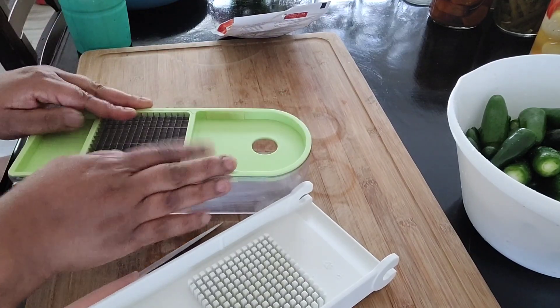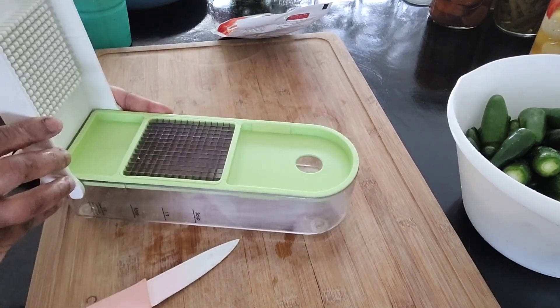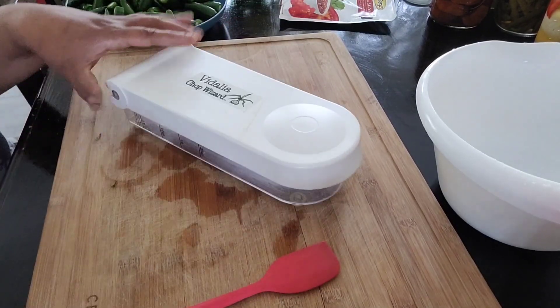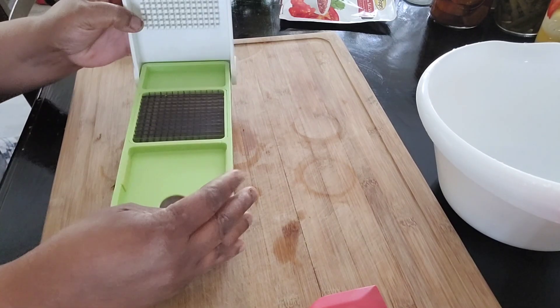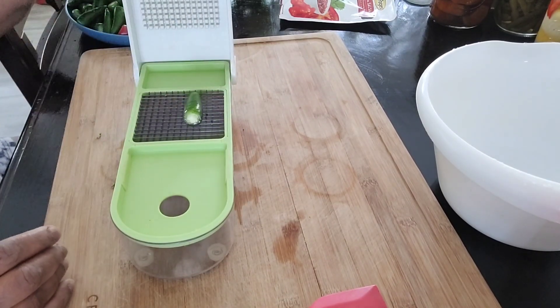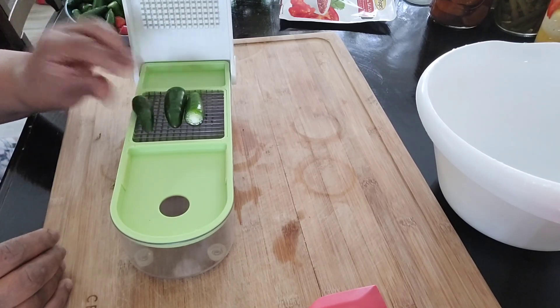This is my handy dandy chopperer. Most of the time you can slice your jalapenos to be pickled, but my mom likes to eat them chopped. She eats salad every day and she used to pull apart her jalapenos.